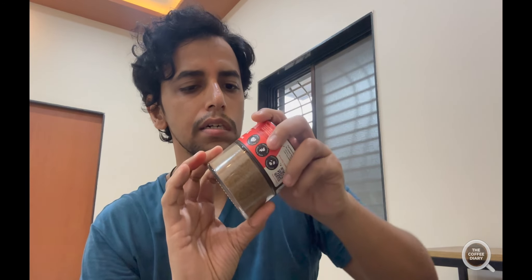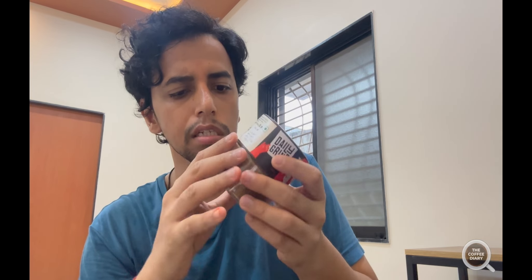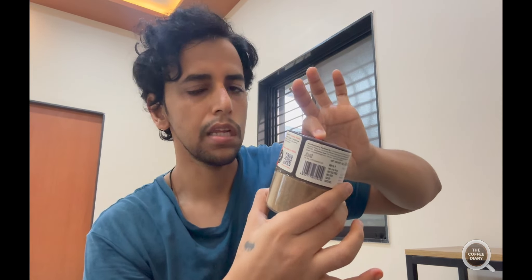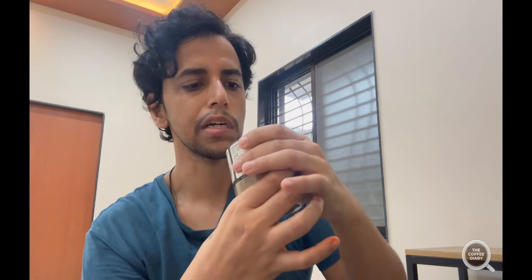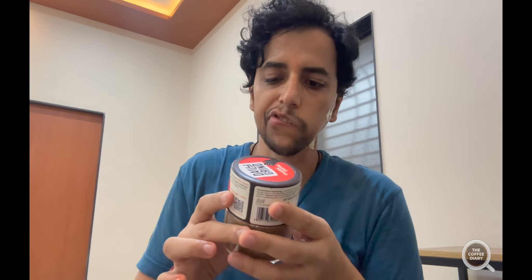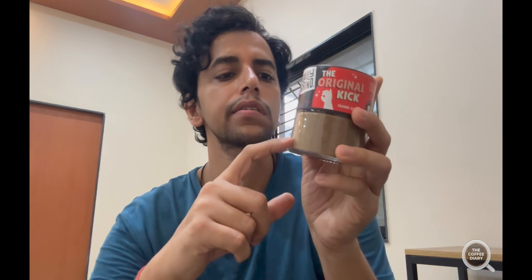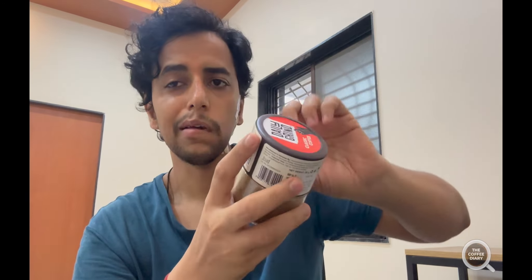First impressions: nice little packaging there, and I don't think I've ever seen packaging like this before. It's a jar — basically a glass — it has a very big lid, and that's what is surprising. That's what makes them a little bit different in terms of design. I can already see big granular freeze-dried coffee elements here — it looks intriguing so far.